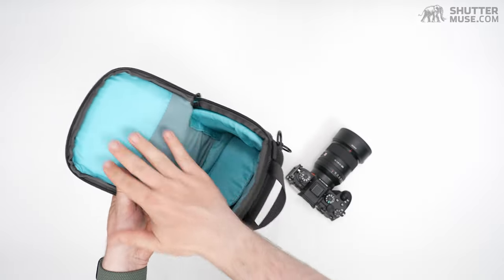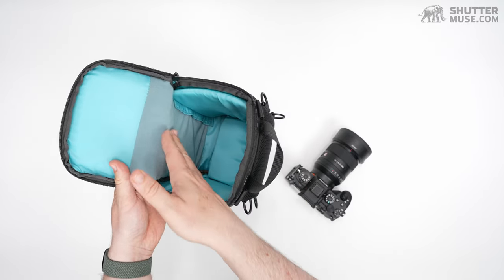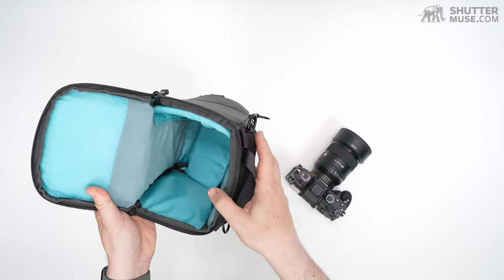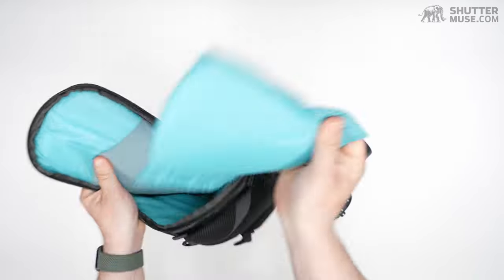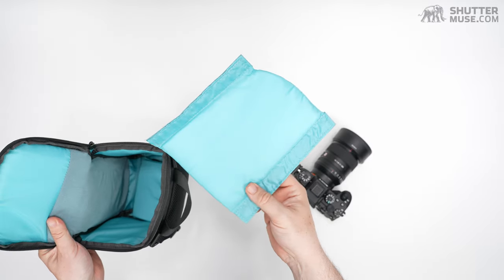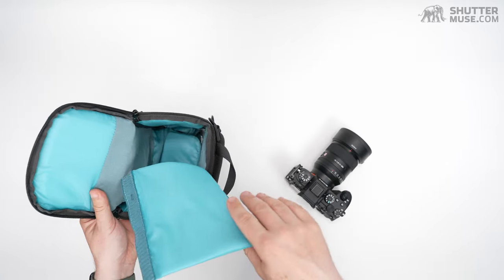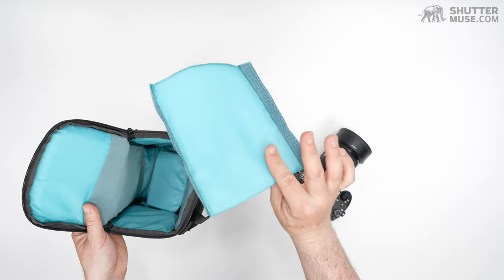Looking down inside, we can see there's no pocket on the lid as there are with some holsters. We've got a softer material here, which is good if you want to put your LCD screen up against that — it keeps it a little bit better protected. It comes with one divider. I generally don't bother using it — I just tuck it up on the side for a bit of extra padding. But if you wanted to divide this in two, maybe have the camera body on one side and a couple of lenses stacked on the other, that's possible.